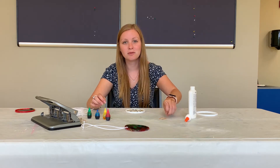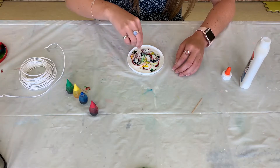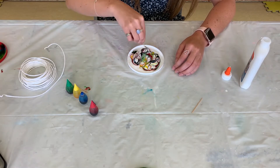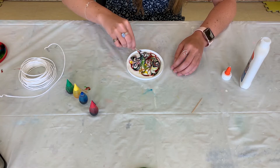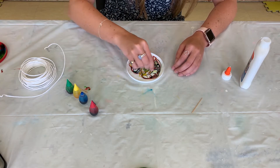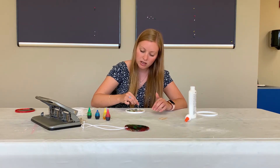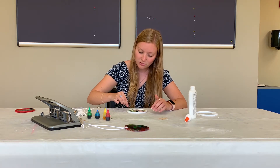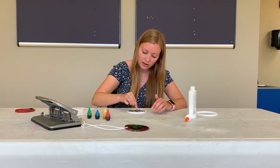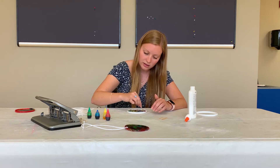Then you're going to take another toothpick and swirl your colors — swirl the food coloring into the glue. You don't want to mix it together; you don't want it to look like it's all one color. Just swirl them together so that the color gets all over the place, because whenever this dries it's going to blend the colors on its own. Make sure that there's some color all the way around.